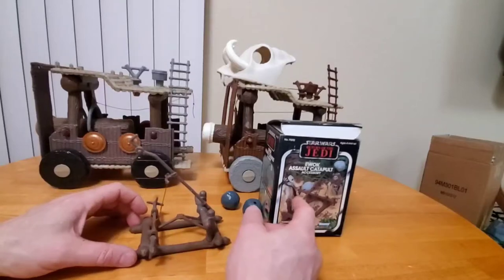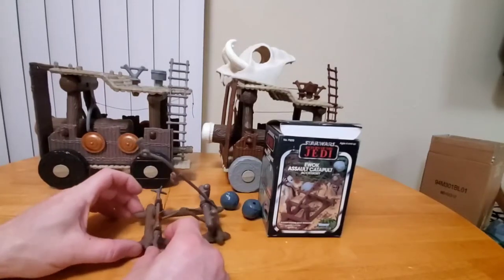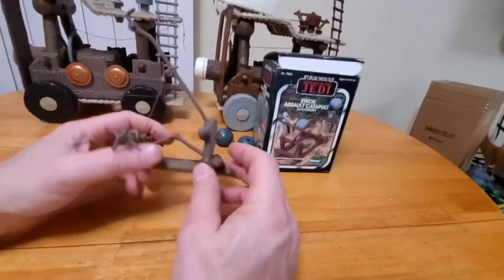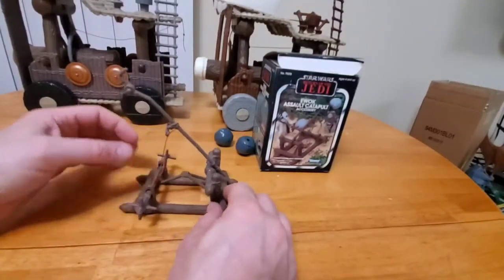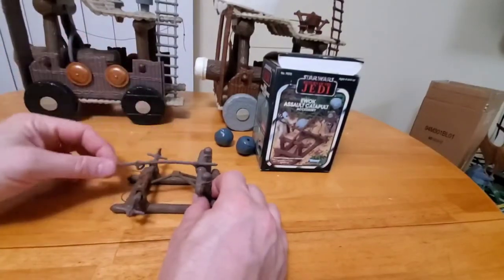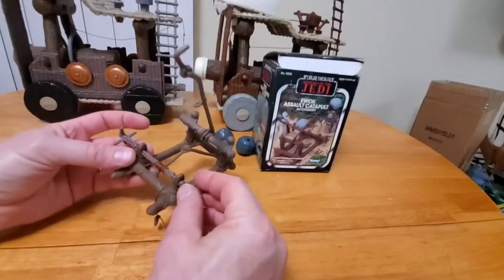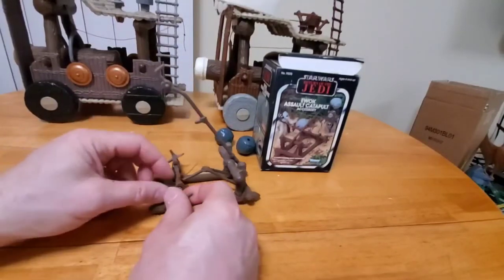Before I get into the comparison between the Kenner one and the Robin Hood one, let's take a quick focus on how this thing works. It has a really solid framework that's even screwed together there at the bottom. You have several pieces that work integrally. This is a spring-loaded mechanism that you attach — a little hook there. This is a two-piece bar that has some notches in it, so that way it rotates freely here and then drops down and locks into place.